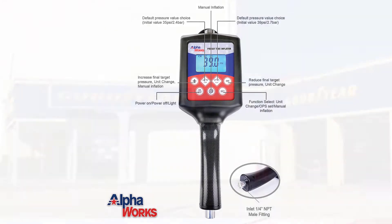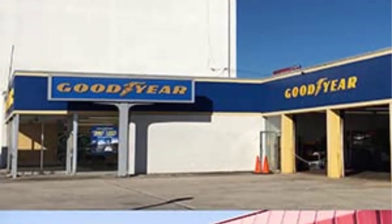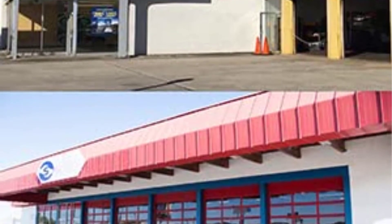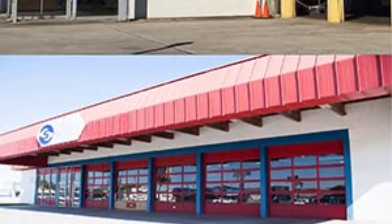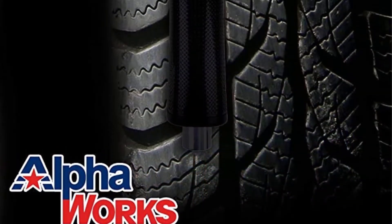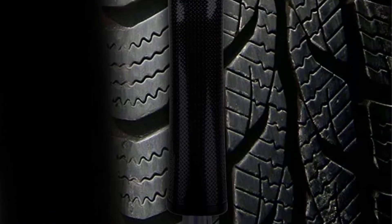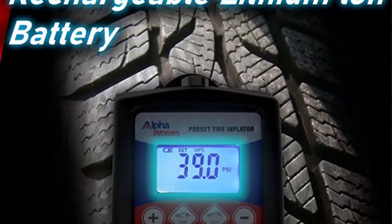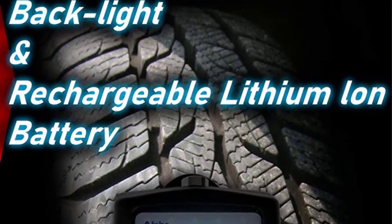One good thing about this brand is that it is easy to use even for a beginner. It has batteries included at the point of purchase. The green LCD backlight screen switches on when in action and automatically turns off when not in use, saving battery life. This brand is an impressive car tire inflator that has all the important features in one product and serves for a long time.